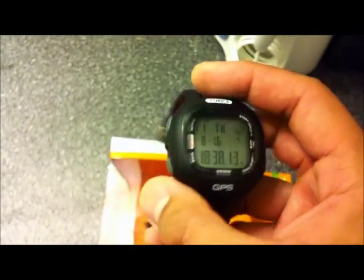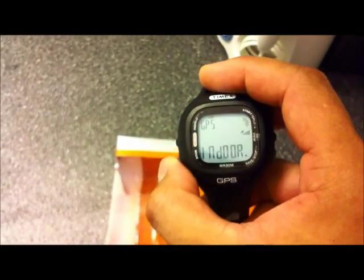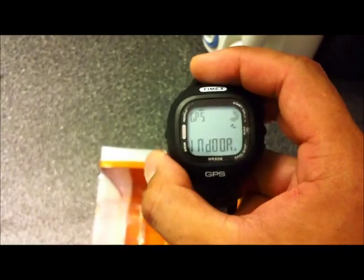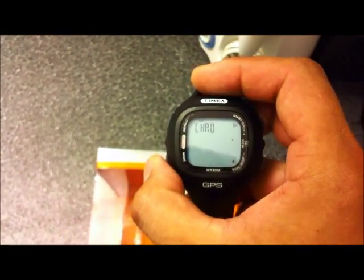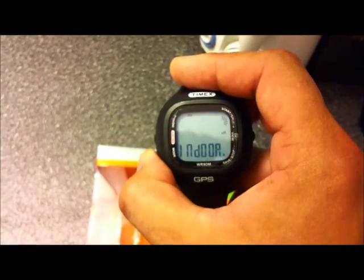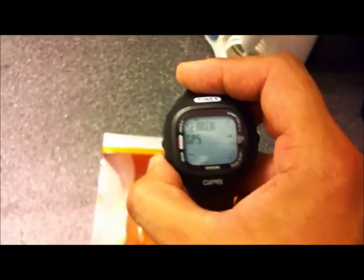When I actually open mine and start operating the watch, all I have to do is browse through the menu and go to run. If you want to enable the GPS, it will tell you and it starts searching for GPS. If you want to go to Chrono, that's your timers, and it will tell you if you want to use GPS or if you're running indoors.